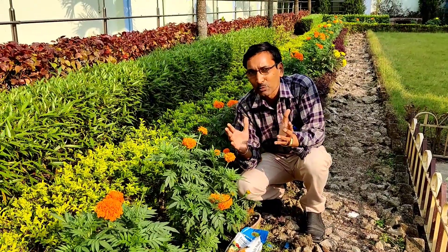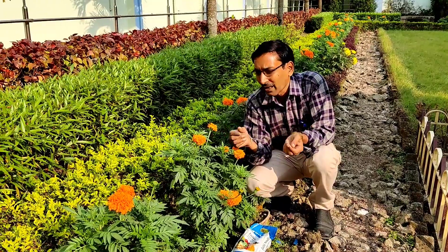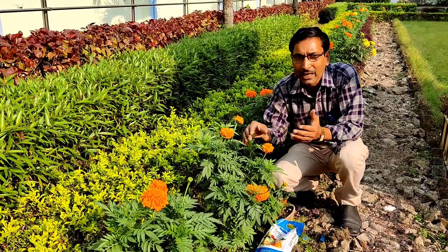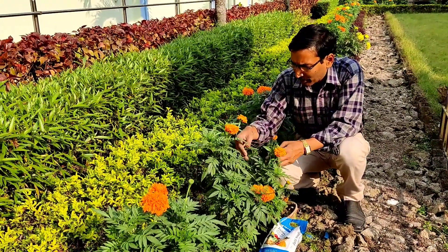— if you want the plants to get bushy with enormous flowering, and if your plant is just one stick and spindly, and you want to make it bushy, then I'll tell you some tips to get the plant bushy and get enormous flowering.